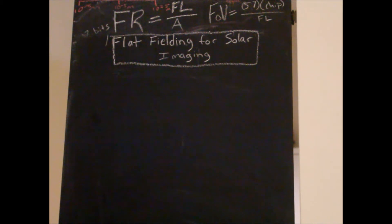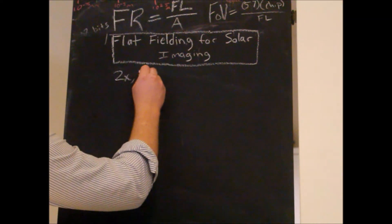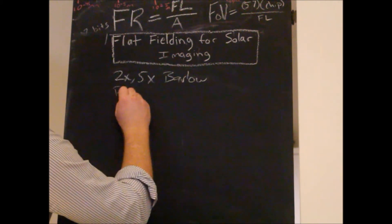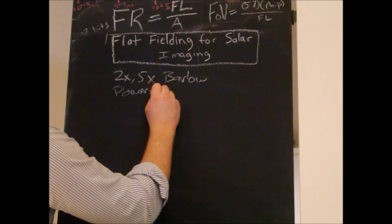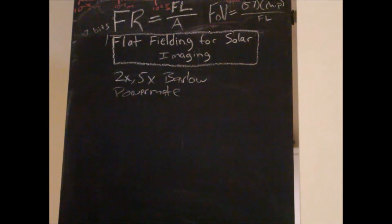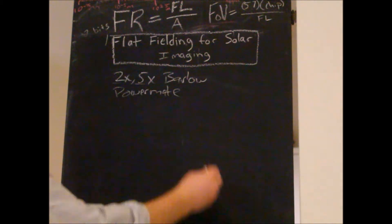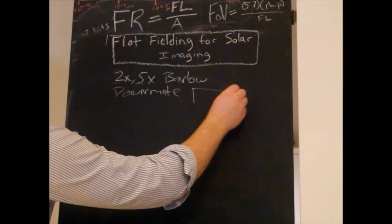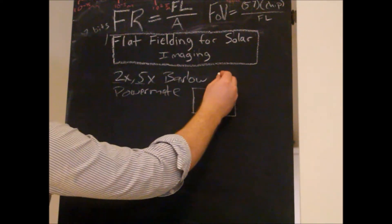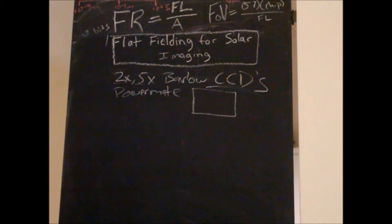What happens is, when we start using stuff like Powermates and Barlows — say a 2x or a 5x Barlow or a Powermate — regardless of its size, these are focal extenders, so we're technically increasing our native focal length by this factor. This is especially true with CCD cameras, because they're so sensitive.